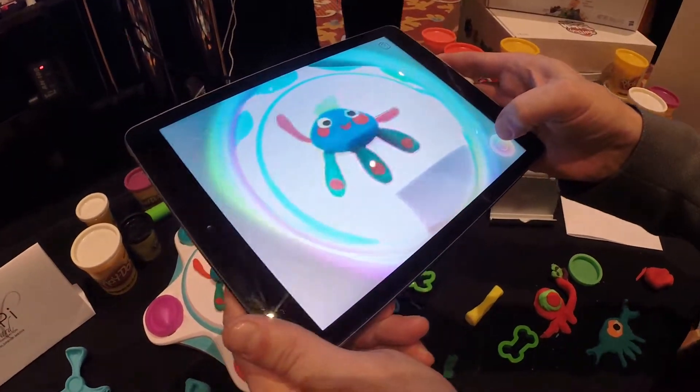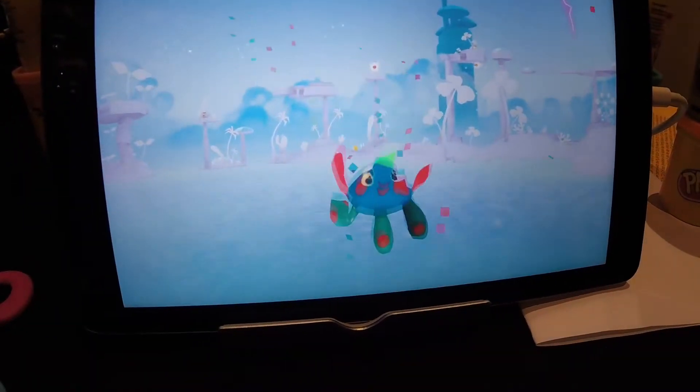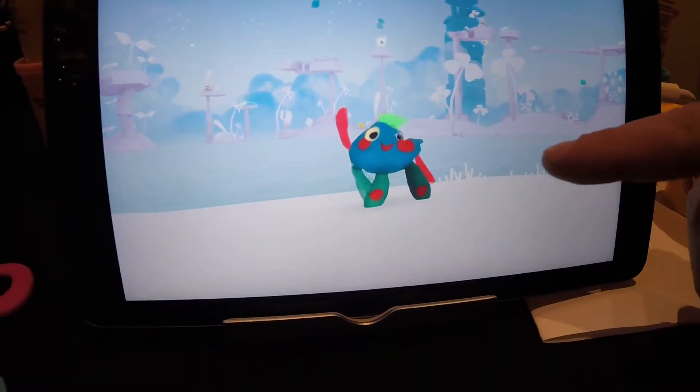Where the magic really happens. Your character goes through a Play-Doh portal in a can, and on screen he pops up in an animated Play-Doh world — brought to life in this world.